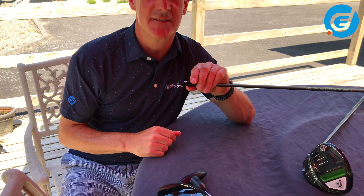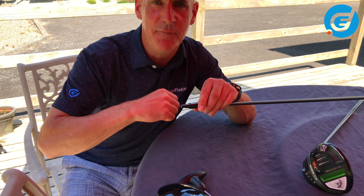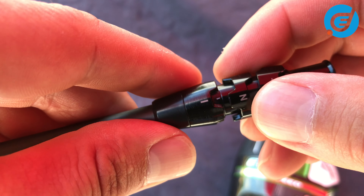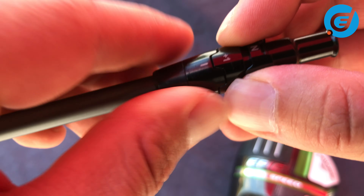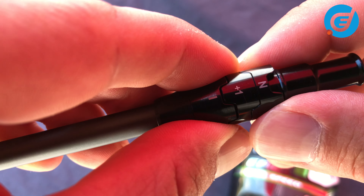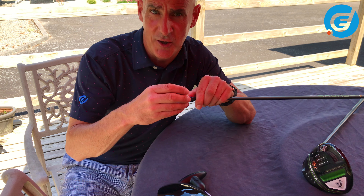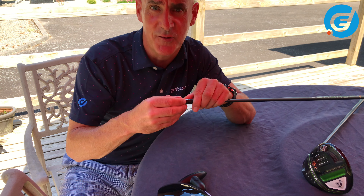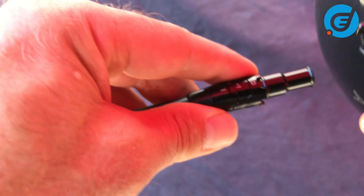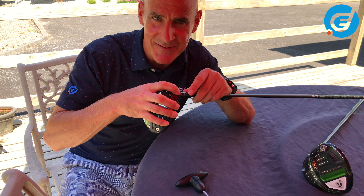Let's do a couple of examples. Say I want to hit this driver a little bit higher and bring up the spin a little bit. If I want to add one degree of loft, I go to the bottom cog, find plus one degree, and line it up with the little hyphen. Holding that in place with one finger, I can now turn the top cog. It's like a little jigsaw — I see that I have two options that can fit: N for neutral or D for draw. Say I choose D for draw. I line up the D and then reattach the head, making sure the two little hyphens are lined up before I secure the head to the shaft.